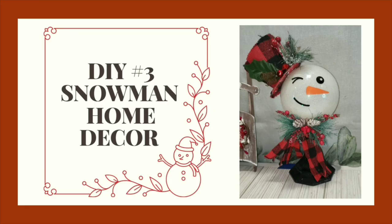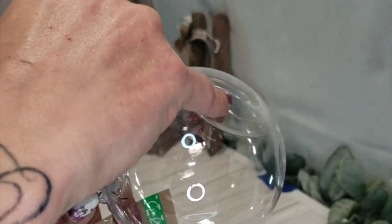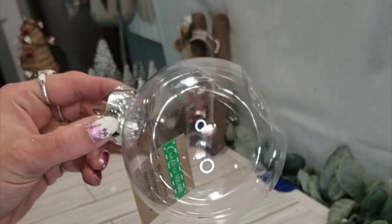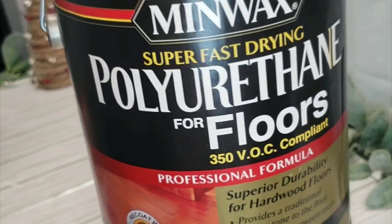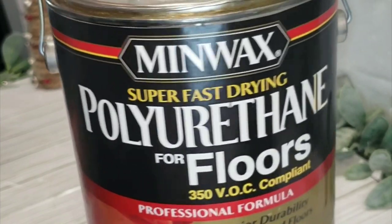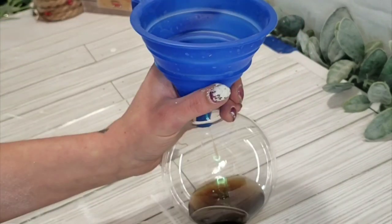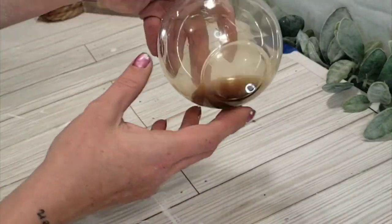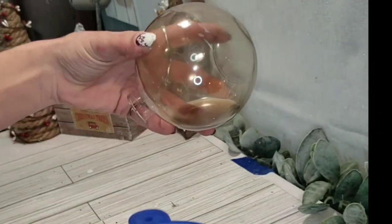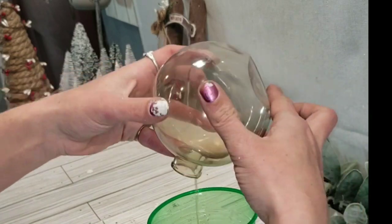DIY number three is this adorable snowman home decor. At Dollar Tree, they have clear Christmas bulbs with a divot made into them, which I thought would be perfect for this project. I took some polyurethane — you can use polycrylic or even mop and glow. Just add a few tablespoons to your bulb, swish it around, and slowly start turning it as you pour it into a cup so it coats completely all the way around the whole bulb.